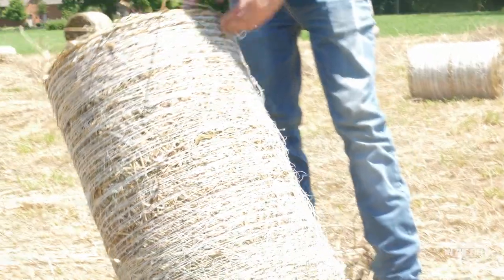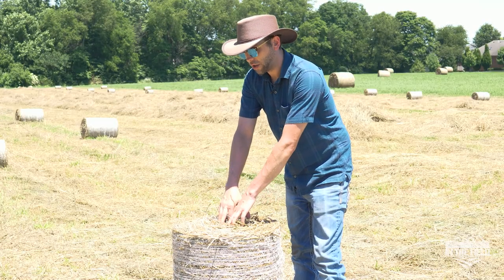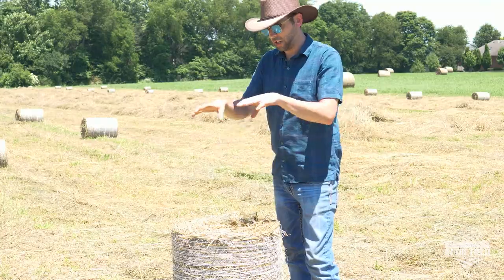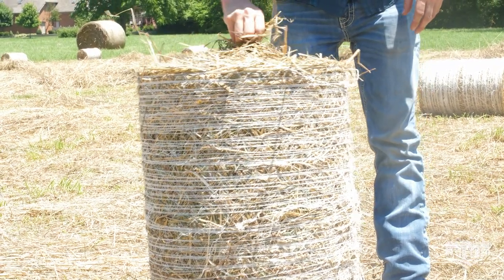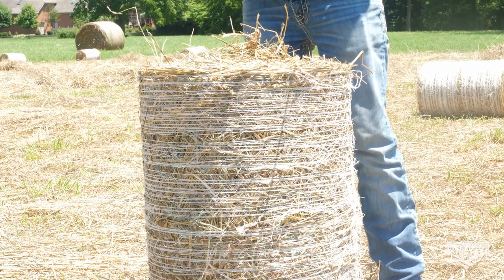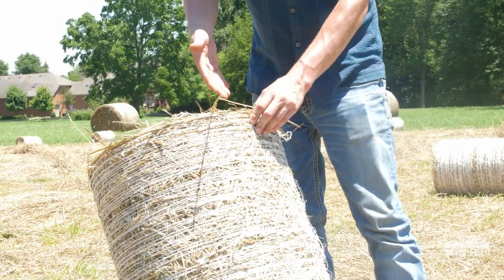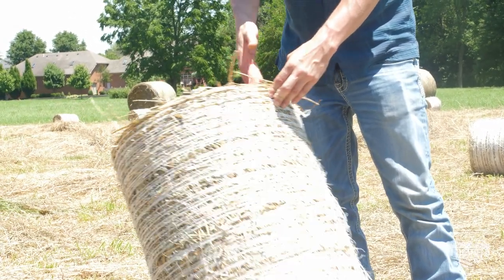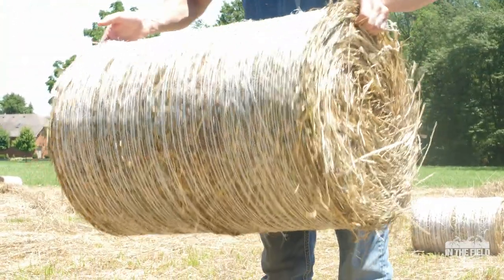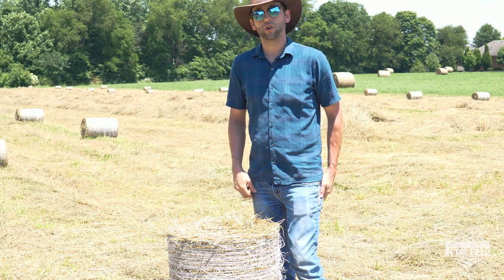If this is a net wrap model — we also have a twine wrap model. These mini round bales create what's called a soft core bale because they have fixed steel chamber rollers with steel sleeves, meaning the inside layer is a little bit softer than the outside layers. As hay comes into the baler, it fluffs around and then compacts from the outside in. You can shove your finger through one of those layers like a paper towel roll and pick it up from the side — very little struggle, even up to the 55 pound range for a larger herd.